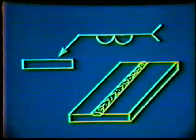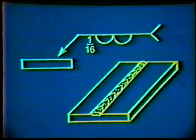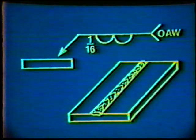On a blueprint or an engineering drawing, the symbol for this weld would appear as follows. Deposit a surfacing weld on the top surface of the plate to a height of one-sixteenth inch using the oxyacetylene process.